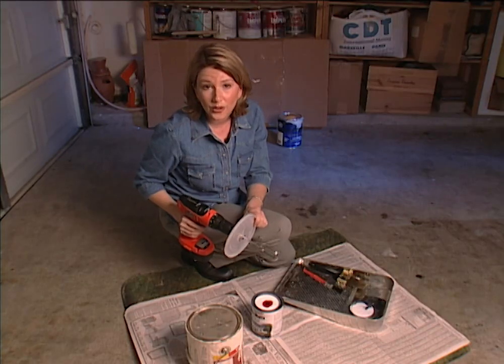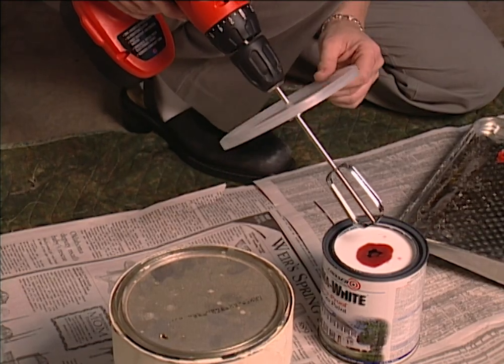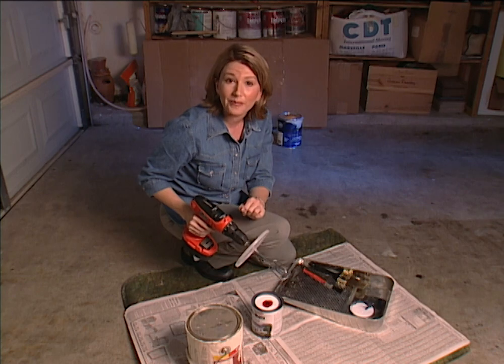Be sure to hold your plastic lid securely before you start mixing, or else all it's going to do is spin around with your beater shaft. Now you're ready to mix your paint.